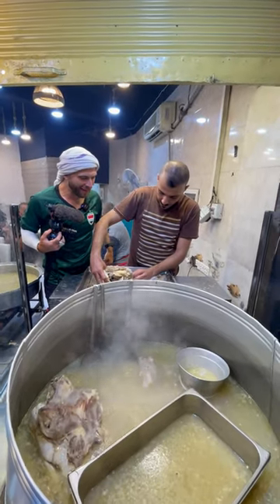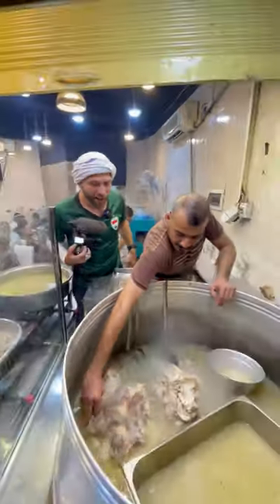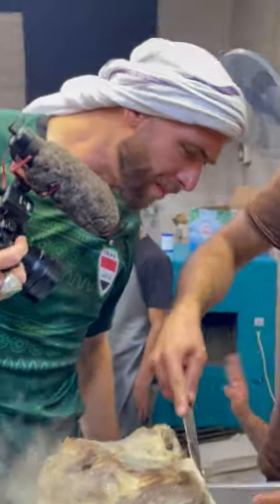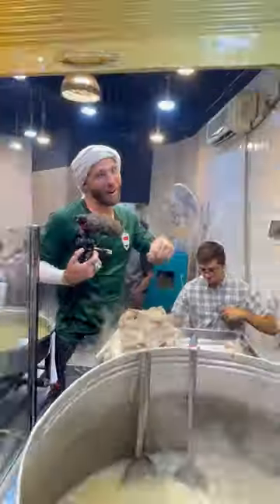He's gonna go in and get some of the brain out of the sheep head. Here he is, he's gonna feed me it. It's another head. Look at this, he's going in. Can't pull it out? He's finding something to pull it out.